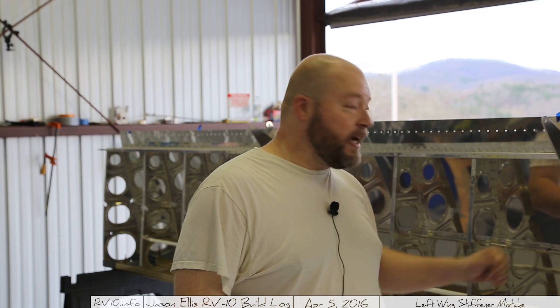So J-stiffeners — when the instructions talk about them being pre-drilled and you just line them all up — yeah, they were pre-drilled. I just had my head up my posterior. So anyways, this is like the seventh or eighth day that I've been out here and I'm still not done putting all the rivets in. I'll show you more of that later.